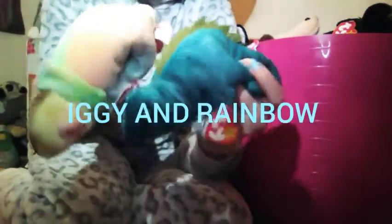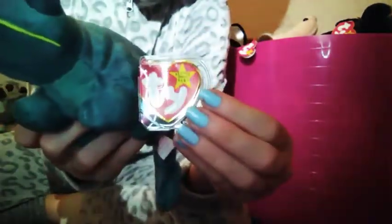So I have these two iguanas — one is a rainbow one and one is a green one. This one is from eBay and it is from a seller called Sue, I think it's 912. Go buy off her, she's really good. It has a little tag protector — a different kind. And it's just called Iggy, you know, Iggy the iguana.